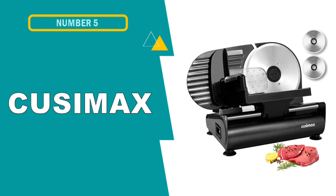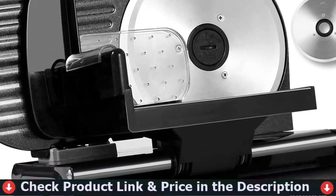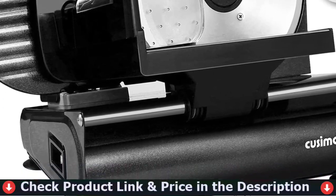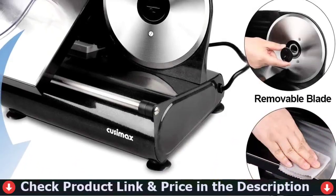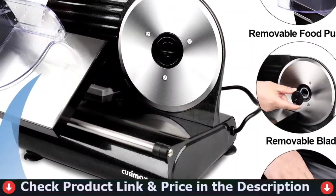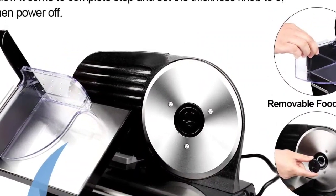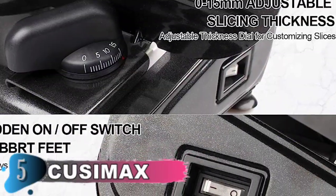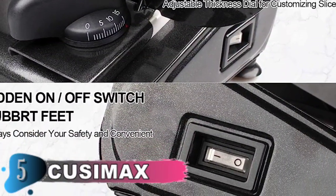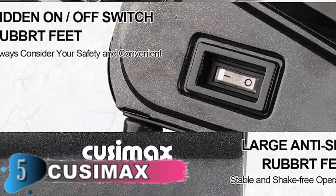Our fifth and last choice is the Kuzimax Electric Deli Meat Slicer. The electronic food slicer cuts food precisely from ultra-thin to around 3/8ths of an inch thick. It is suitable for cutting a variety of foods like meat, deli turkey breast, roast beef, cheese, bread, vegetables and fruits. The blades have been upgraded — it is equipped with two 7.5mm stainless steel cutting blades: a serrated blade and a non-serrated blade. It is powered by 200 watts, which can assist you in cutting food evenly and systematically without getting stuck.